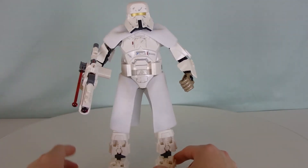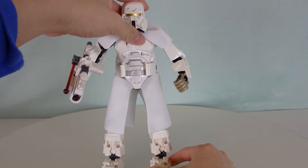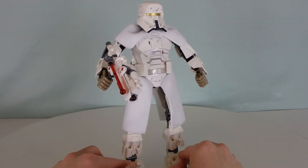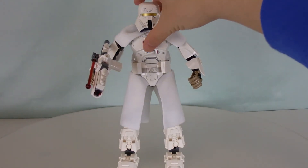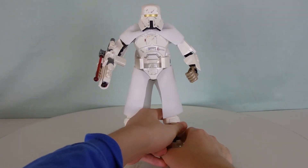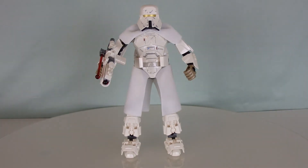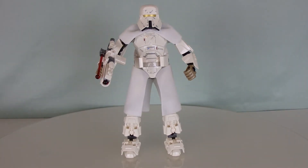I do like how this is called the Range Trooper — it has range. But maybe these are the heavy-duty close combat troopers. To me, they look more like an elite, promoted version of the Imperial Snow Troopers. Honestly, if the Empire deployed these guys on Hoth, the Rebels would have been screwed. I mean, they were kind of already screwed with the AT-AT walkers, but that plus these troopers — those Rebels are done for.